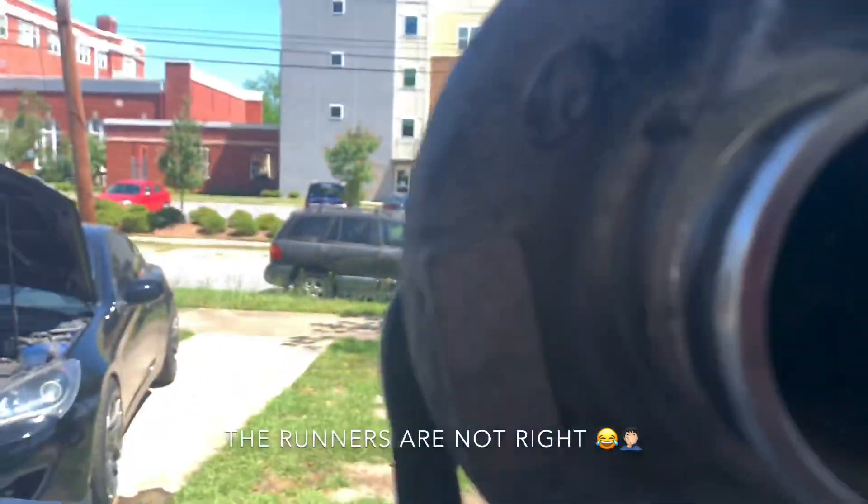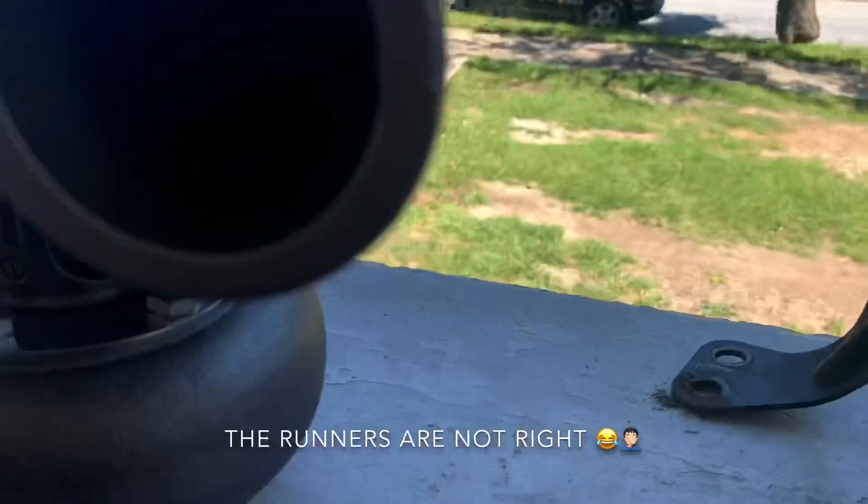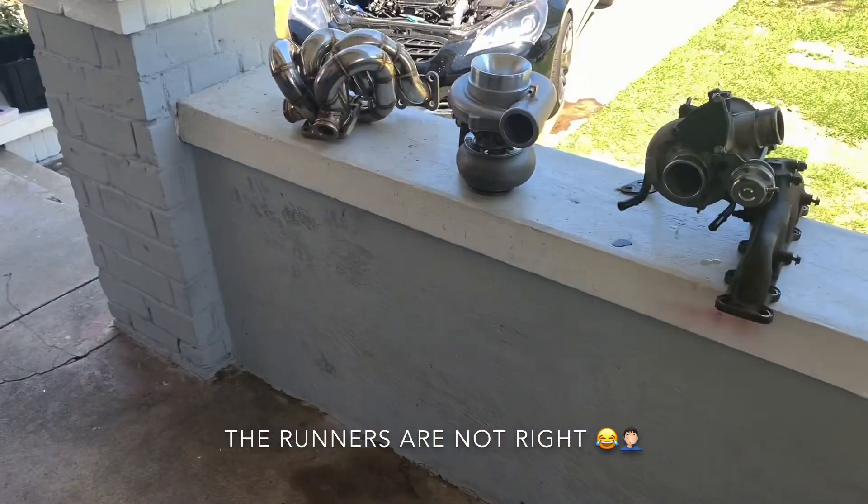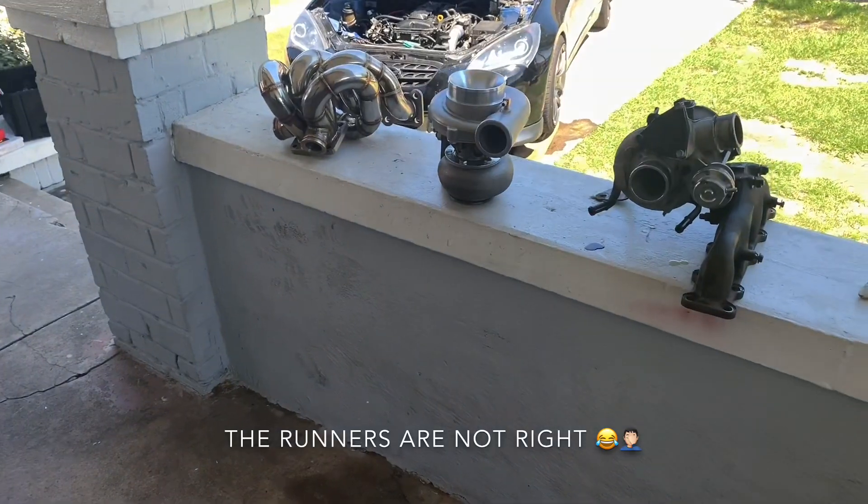The old turbo is really messed up. Look at that little bitty turbine compared to this big one. I'm going to match them up and see how it goes.